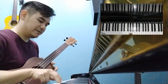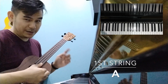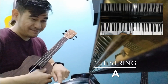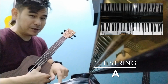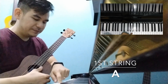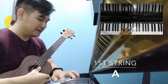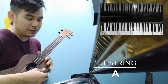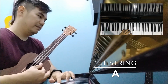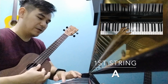And the 1st string is an A, okay? So you can hear that it's pretty flat. See if I play them together — you can hear two separate notes, right? So let's tune the ukulele to the piano. You can hear that the ukulele is slightly flat, so we're going to bring it up higher to an A. Okay, so now we are almost there.